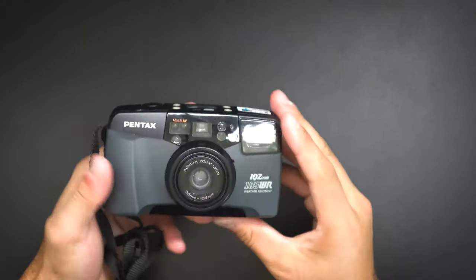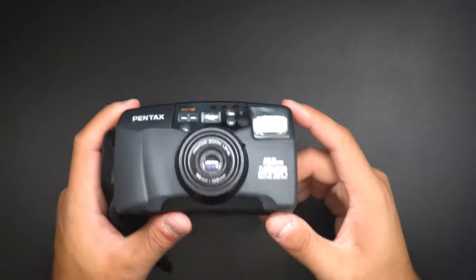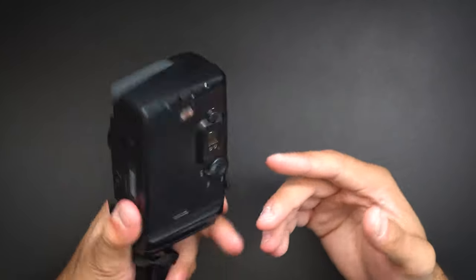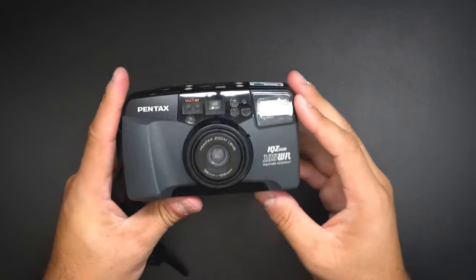Let's get into the specs. The IQ Zoom comes with five autofocus points, which is incredible for a point-and-shoot. It's weather resistant, has auto film speed — meaning it will figure out the ISO for you via the DX code when you load the film. It also features automatic film rewind and loads to the first frame automatically. The shutter speed ranges from 1/400th of a second all the way to four seconds.